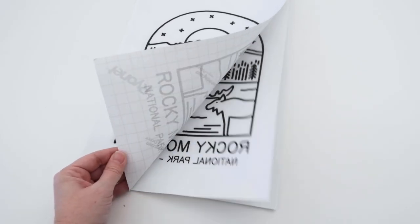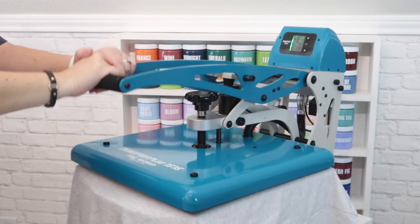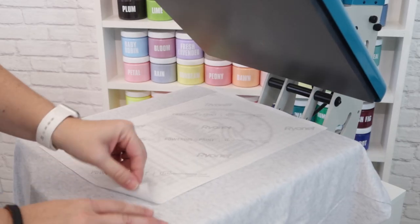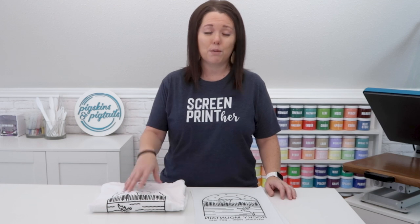You can store these sheets or take them with you to an event. When you're ready to press them on your shirt, set your heat press to 350 degrees and flip the paper over so the ink side is touching the shirt. Then press for 10 seconds and just peel the paper off. And just like that you have applied a screen print transfer to your shirt. So you might be wondering why go to all the trouble of printing on transfer instead of just printing directly on the shirt.